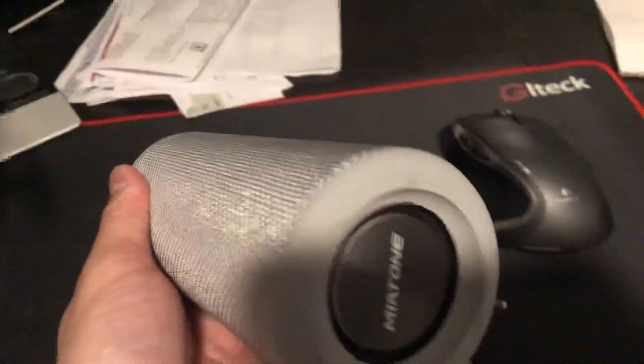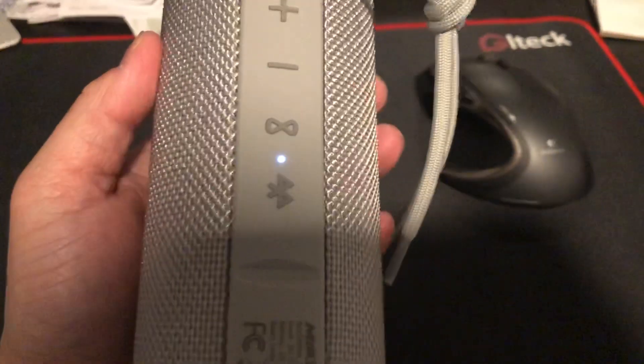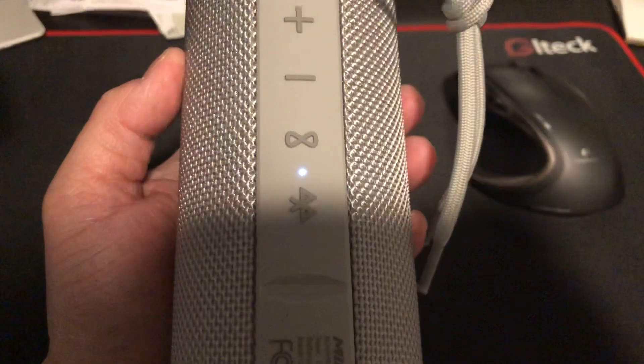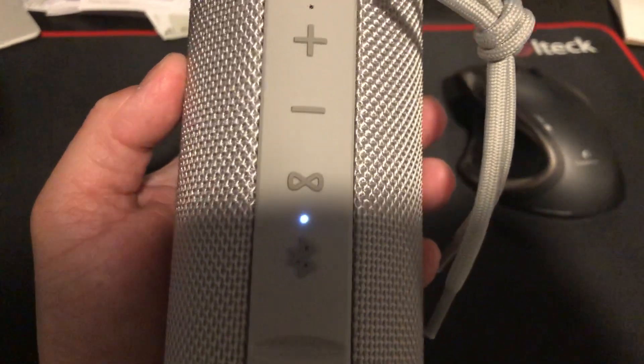There's a speaker on this side and there's a speaker on the other side. Buttons are nice and big. The voice that turns on has like an English accent, so that's pretty cool.